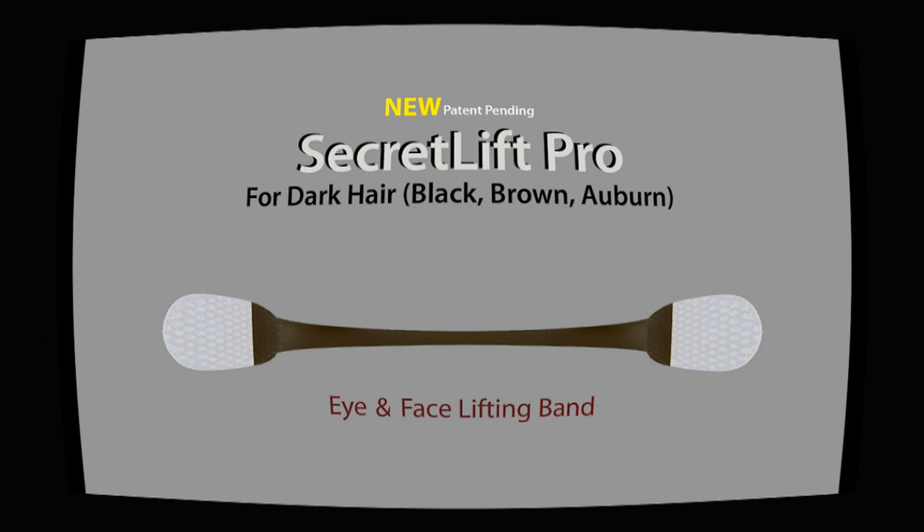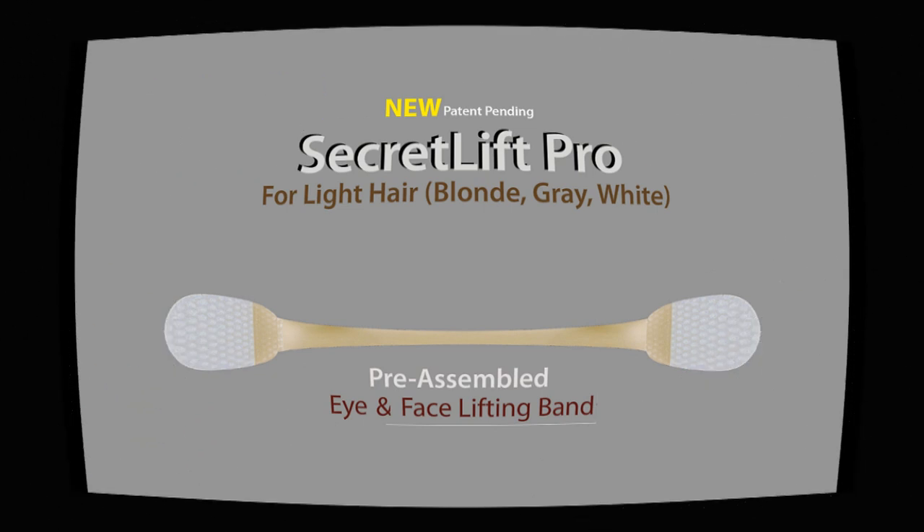Facelift bands come in two colors: dark for brown, black, and auburn hair, and light for blonde, gray, and white hair.